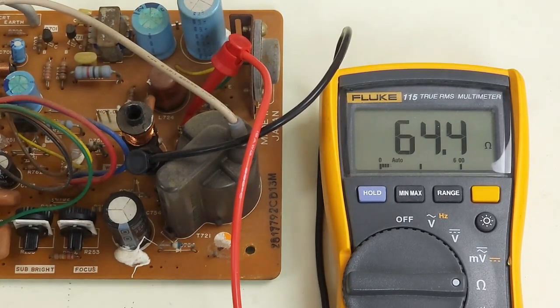R753 on this board is showing me 64 ohms, so that's not the problem on this board. We'll have to see if this one works or not.